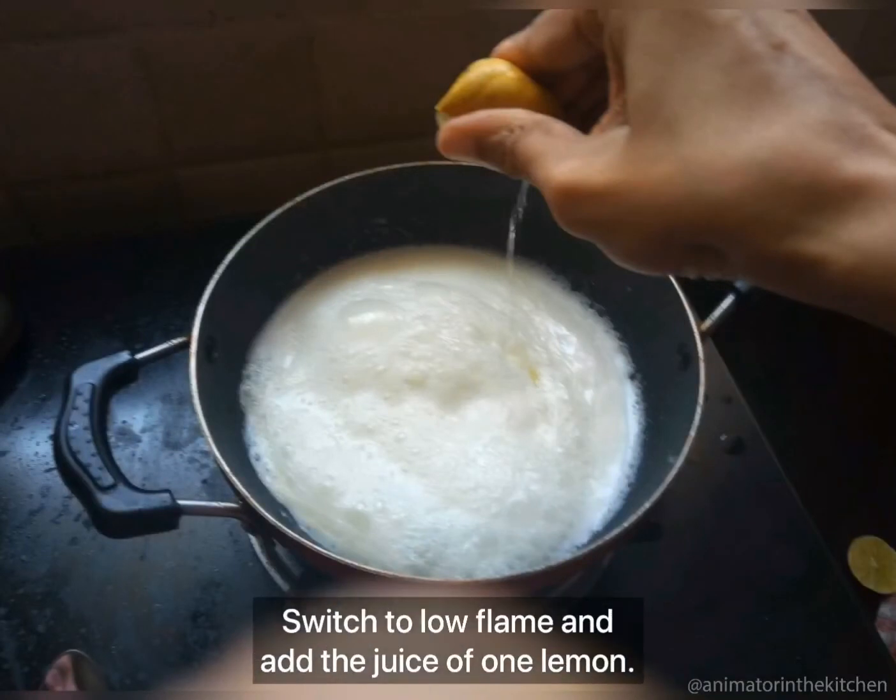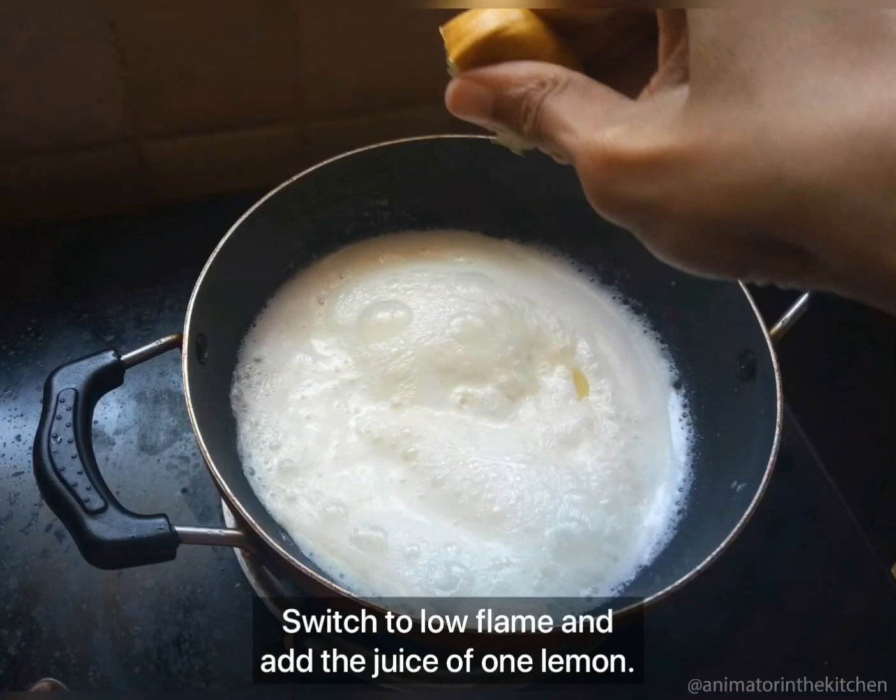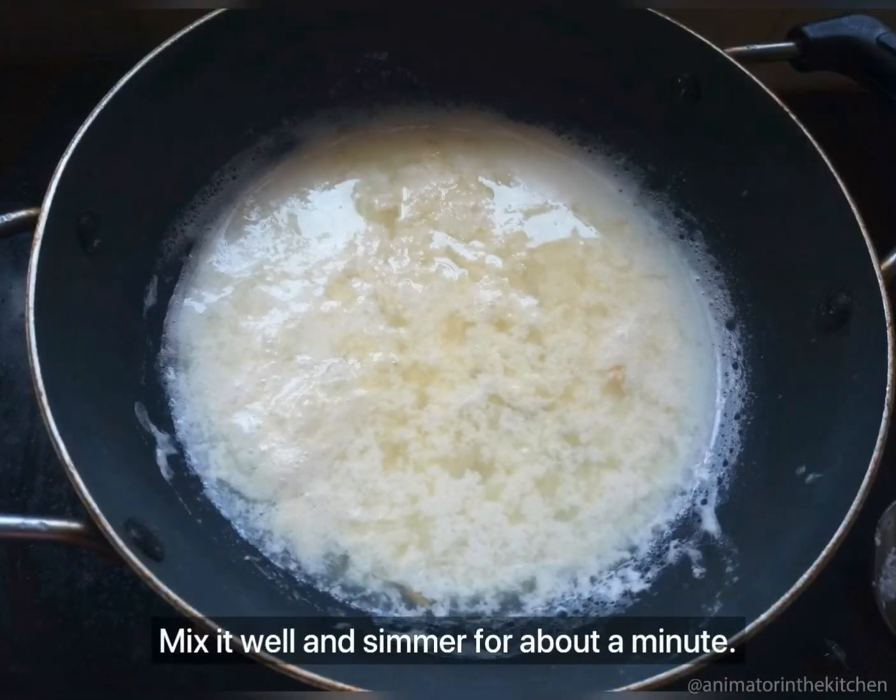switch the flame to low and squeeze in the juice of one whole lemon. Make sure that the lemon juice is squeezed completely over the milk. Now mix it well using a spoon, then keep it on low flame for about a minute.